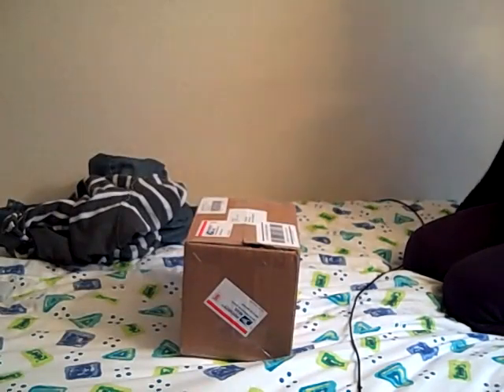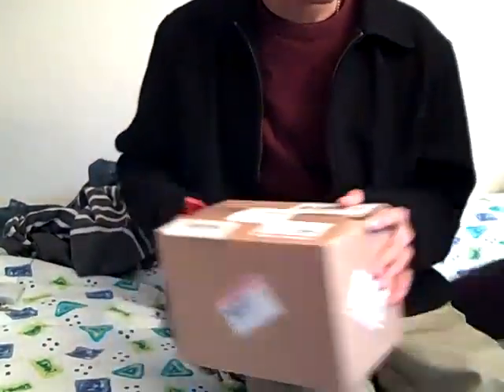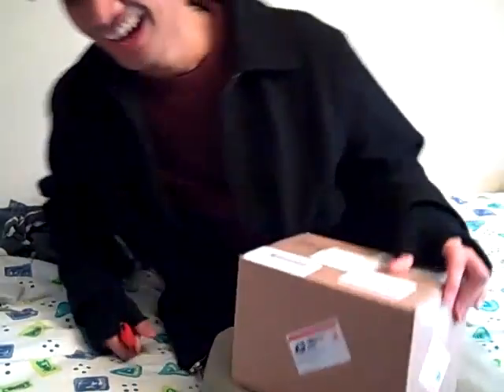What's up guys, it's Paula and I'm here with my girlfriend — say hi. I got a package in today so I'm gonna go open this up for you guys and see what's inside.